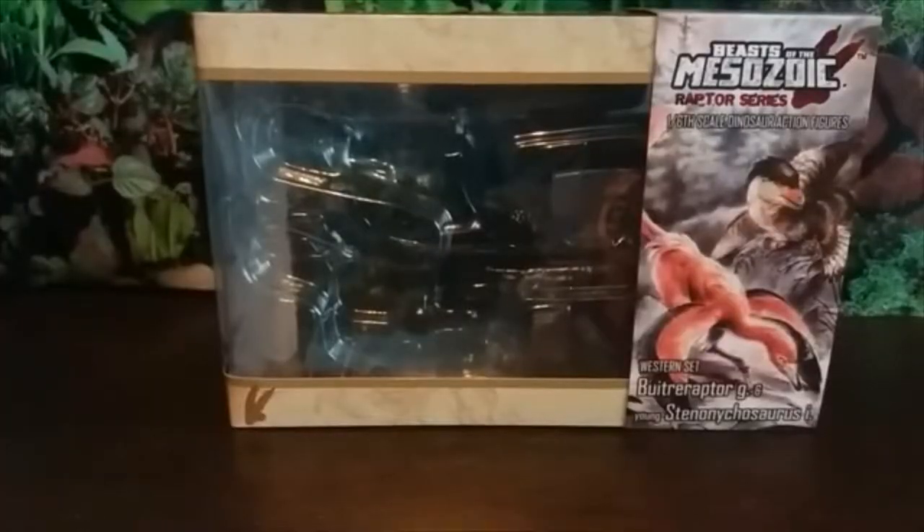Hey guys, it's Hodgepodge here and today we are going to be doing a review of the Beasts of the Mesozoic Raptor Series one-sixth scale western set. Last time we did the eastern set which had the Microraptor and the Mononykus, and this time we're doing the western set which features raptors from the western hemisphere. Today we've got the Buitreraptor and the young Stenonychosaurus.